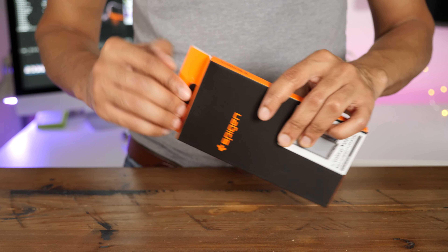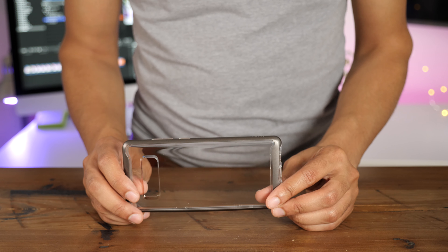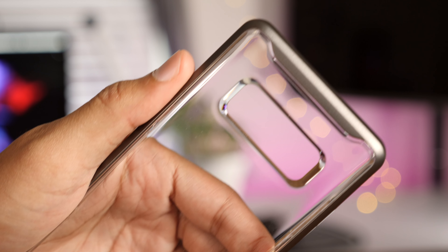Likewise, the Neo Hybrid Crystal case features the same benefits as the Neo Hybrid, with a clear back to show off your Galaxy Note 8.